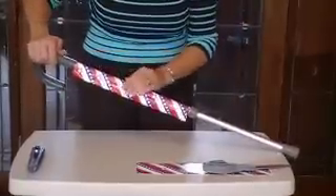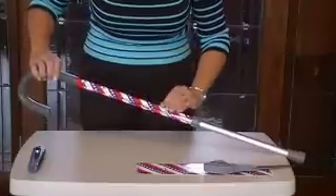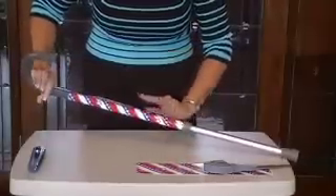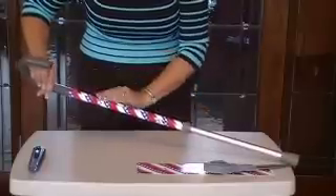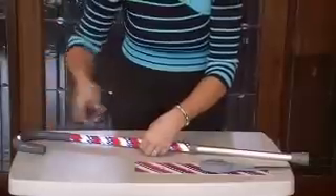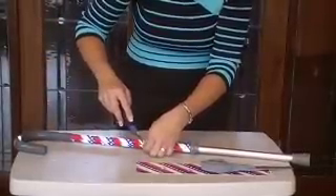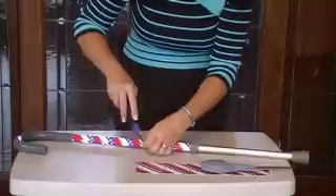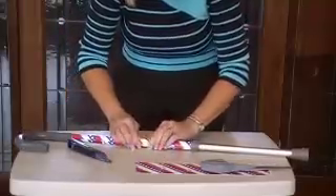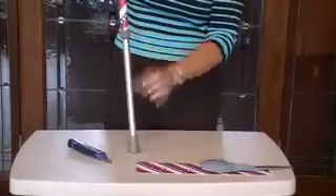Now I'm going to continue wrapping. There's a button here again — it wraps around and I hit the button again. This time I'm going to use a razor blade to make a puncture to go around the button. And then that's complete — side one.